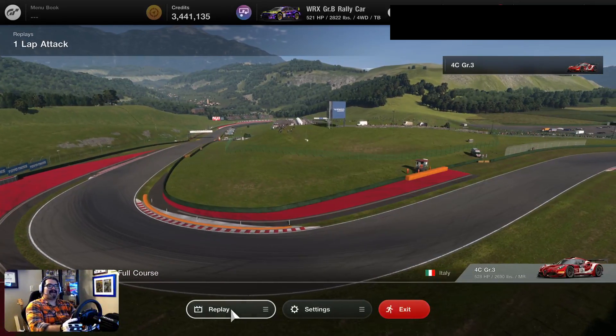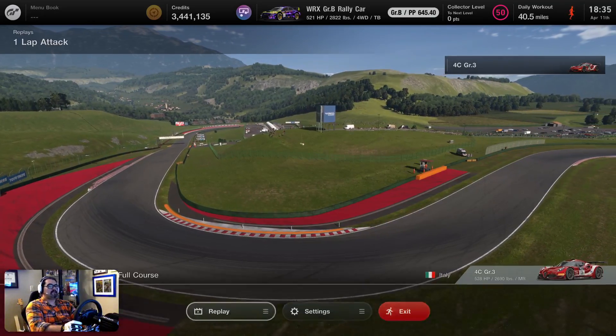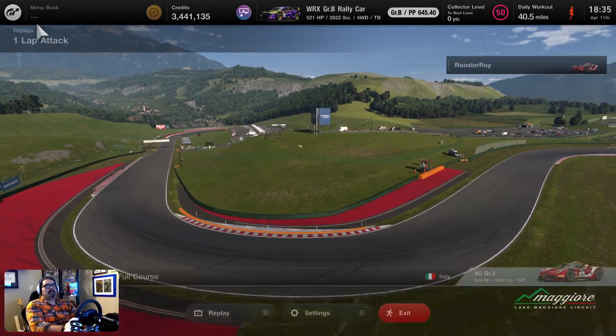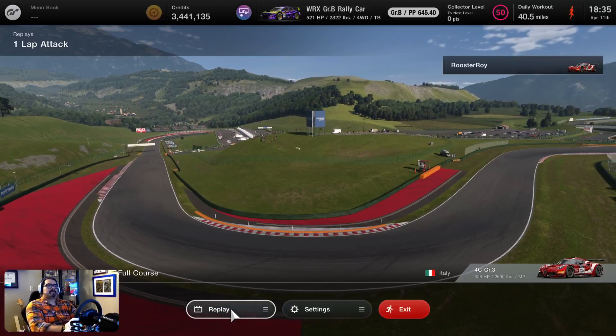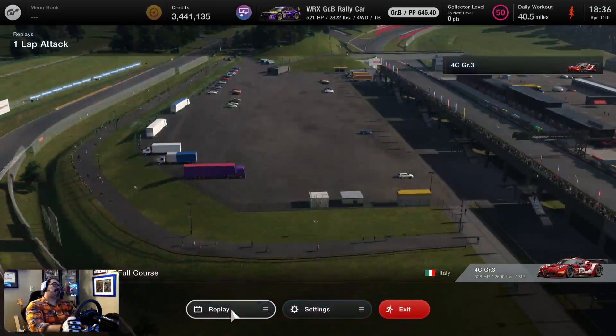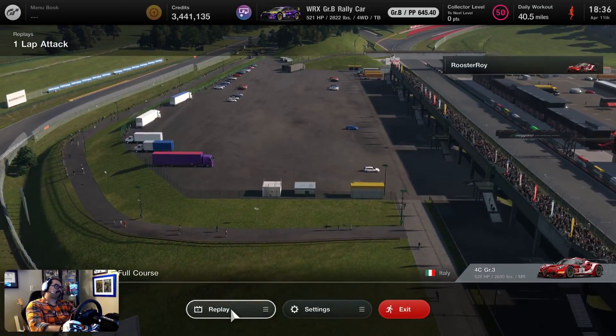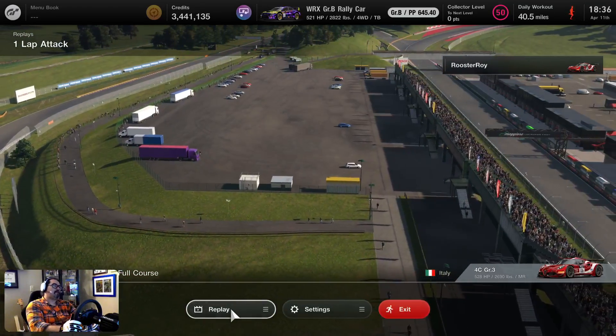Hello, it's your boy Restoroy, back with another orange flannel. Today we are looking at Maggiore, full course, with your Group 3 4C Alfa Romeo, I believe it is.